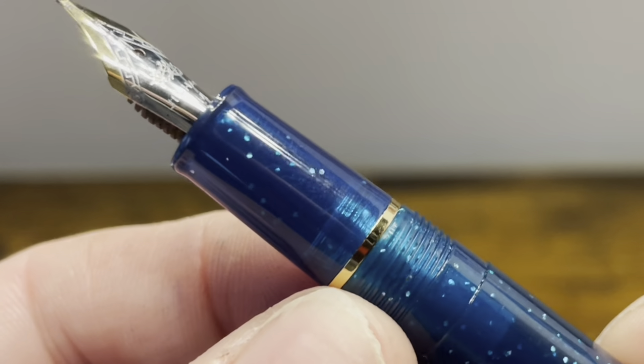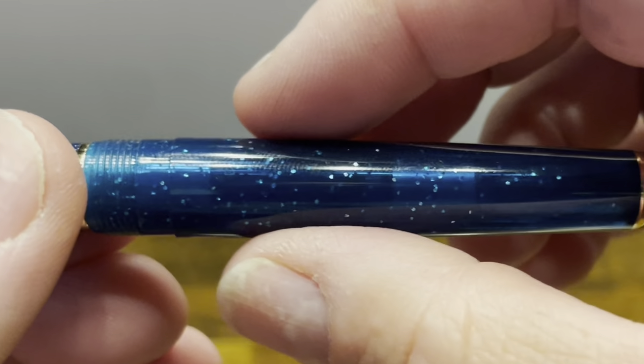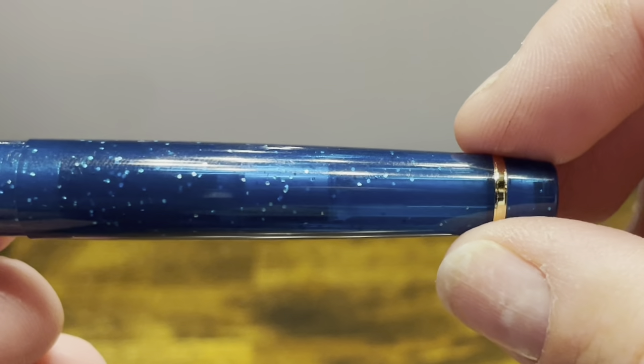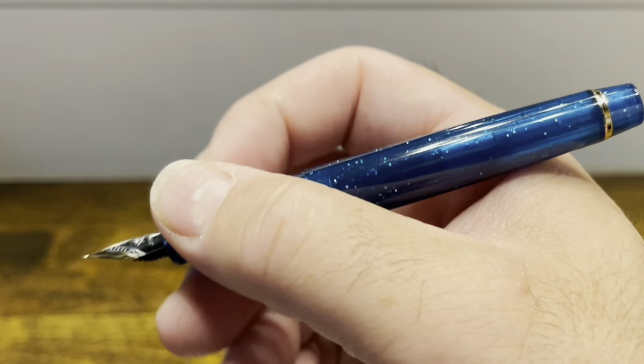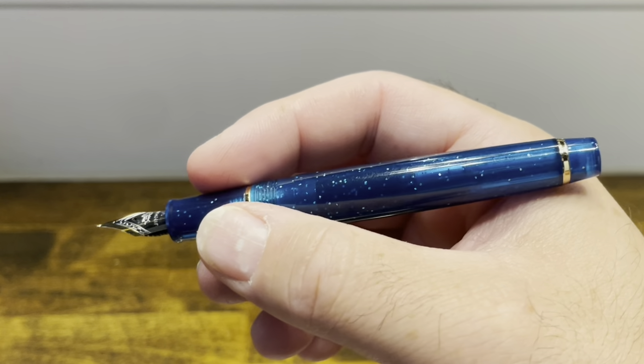There are threads that are smooth to the touch, followed by a step up to the barrel. The barrel tapers gradually down to another gold band, followed by the end finial. In the hand, the pen is compact, lightweight, and well-balanced.